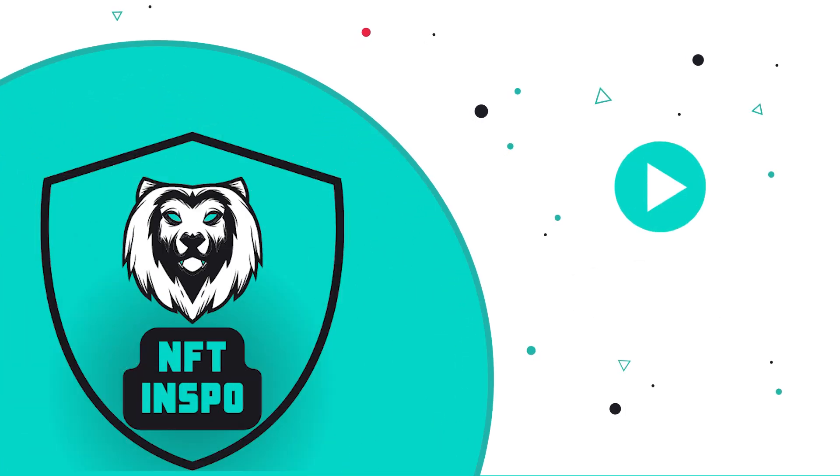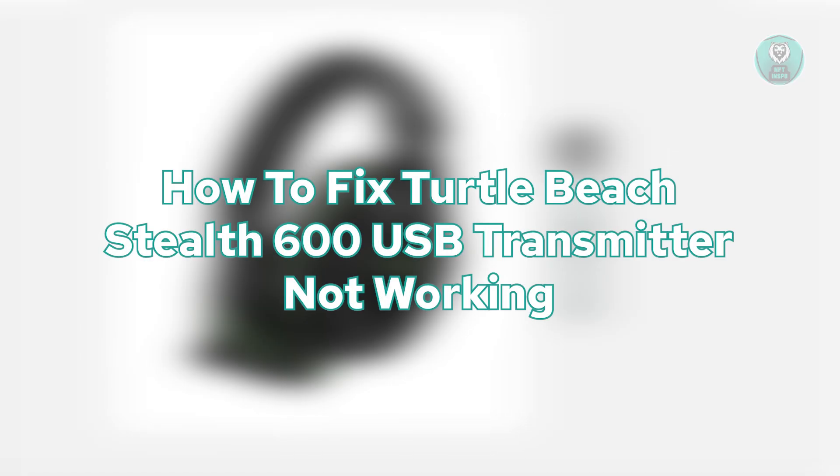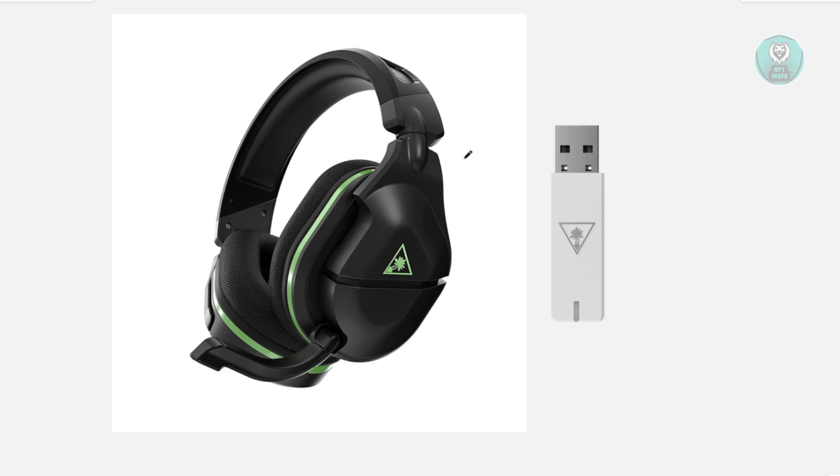Hello guys, welcome back to NFT Inspo. For today's video, we're going to show you how to fix the Turtle Beach Stealth 600 USB transmitter not working. So if you're interested, let's get started. You might be wondering how to exactly fix this if you're having issues with your Turtle Beach Stealth 600 USB transmitter.